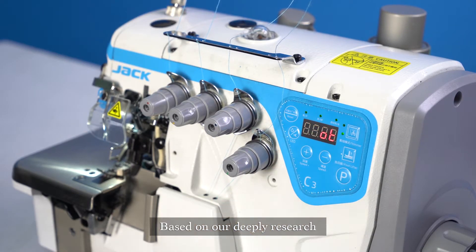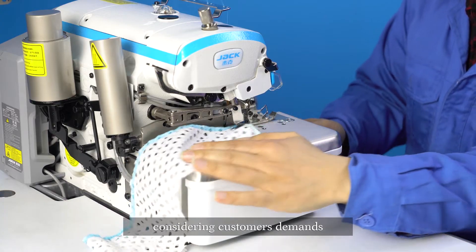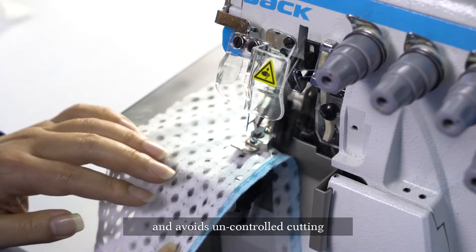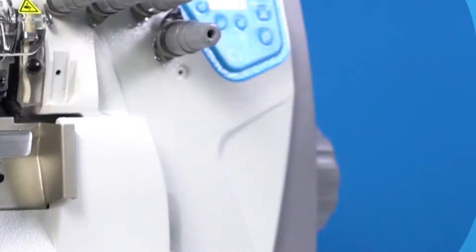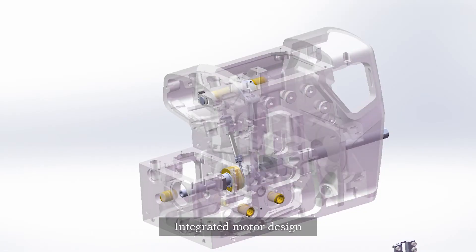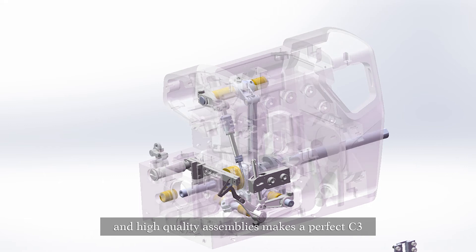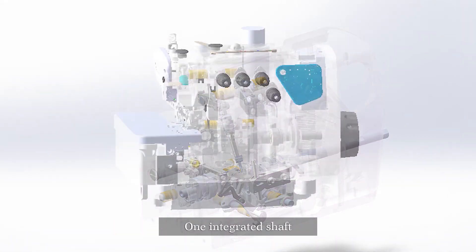Based on our deep research, we invented a special sewing mode for stretchy fabric, considering customers' demands and avoiding uncontrolled cutting during operation. Stable performance — the best choice. Integrated motor design and high-quality assemblies make a perfect C3.